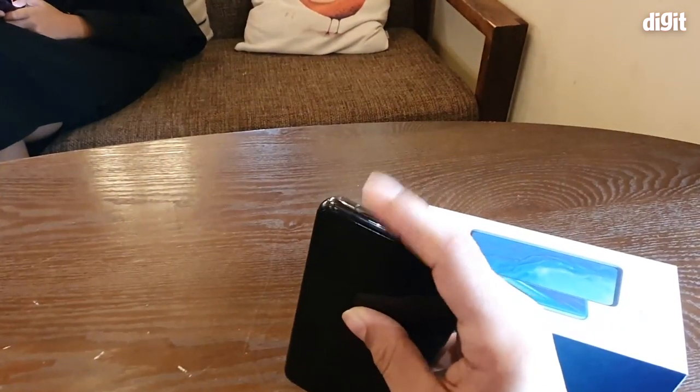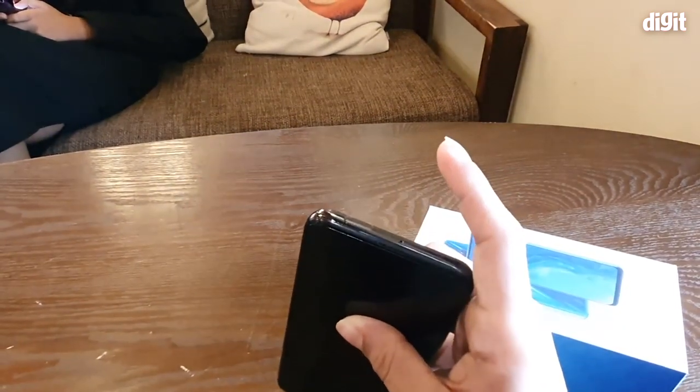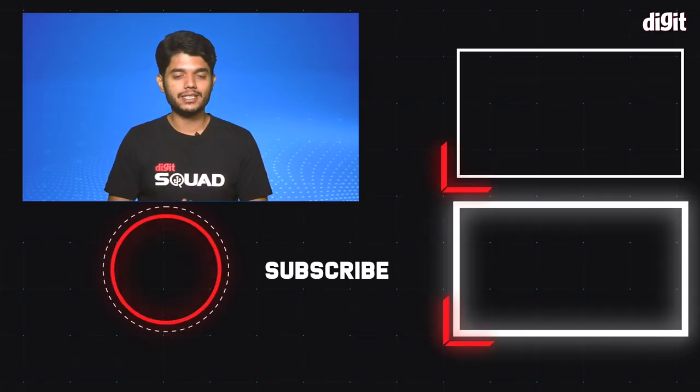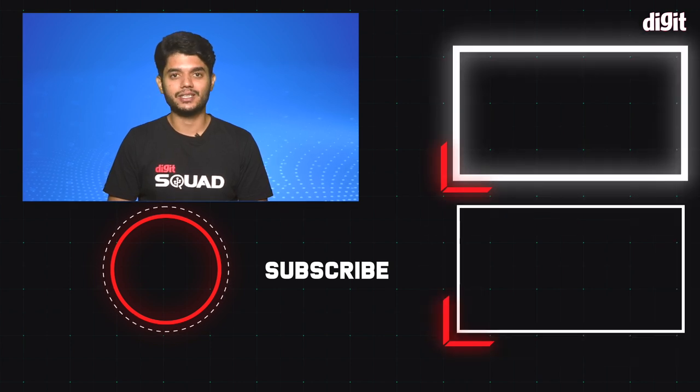Thanks for watching. If you liked this video, do give us a like, share, and subscribe to our channel.